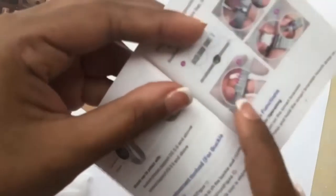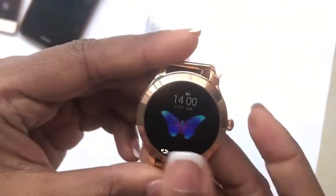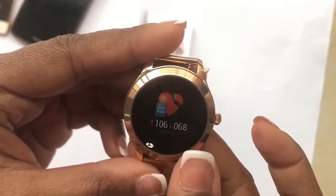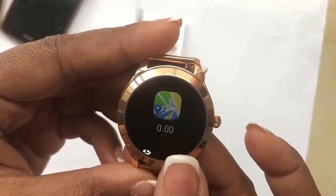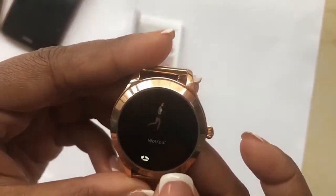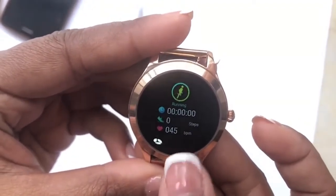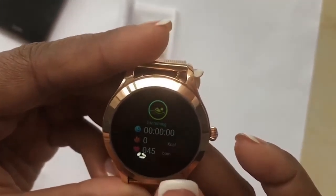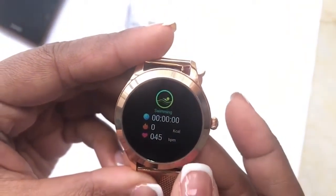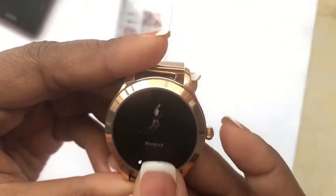To turn on the watch, hold down the button. Click on the bottom side to show all the applications. It's pretty standard — there's a pedometer, heart rate monitor, map, calorie count, and workout session. In the workout mode you can choose if you're running, hiking, brisk walking, climbing, or cycling, and it gives you adjusted calories and step count for each activity.